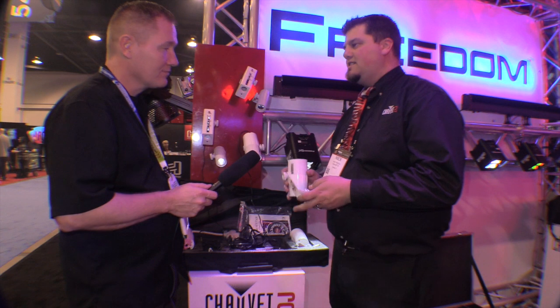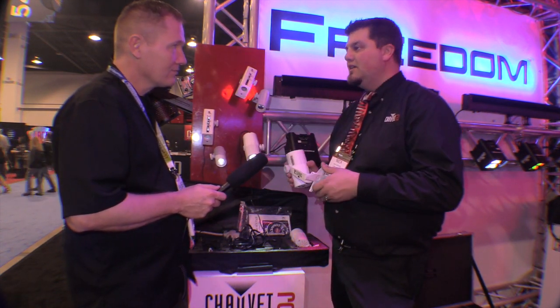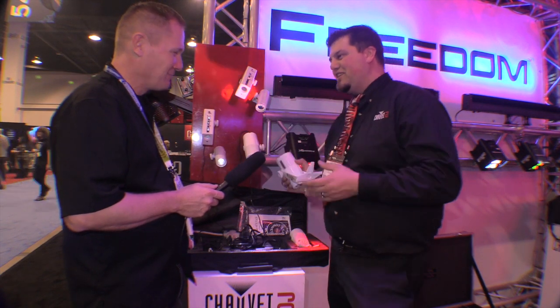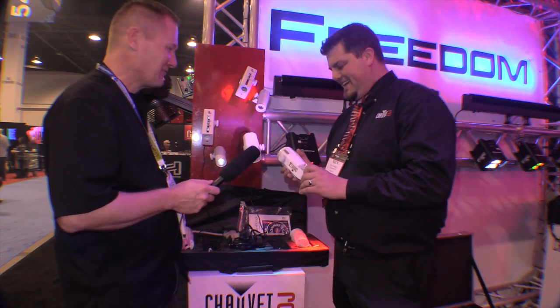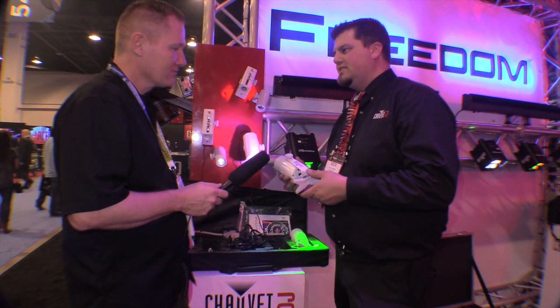The nice thing is because this has hex LEDs, you can get a white out of it, you can get a UV, you can do some really cool pastels, you can do sea foam — you know, it's my favorite color. But yeah, it's really, really flexible and really easy to use, and pretty much mount it anywhere because it is, of course, an EZ series.